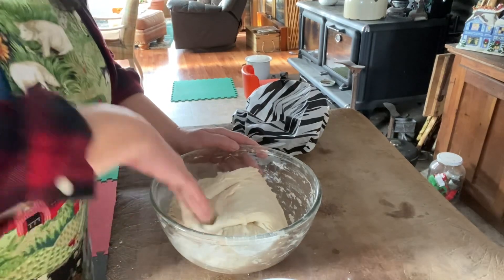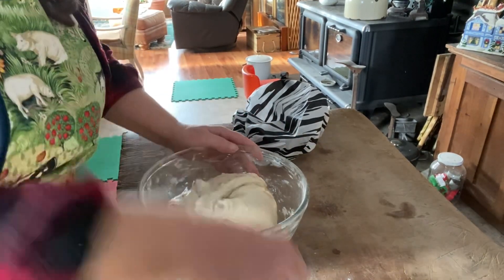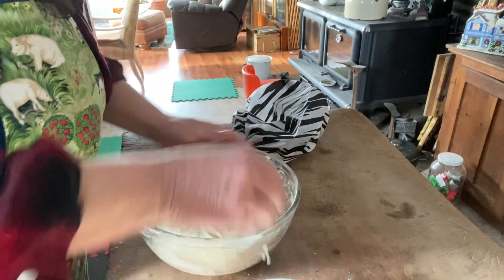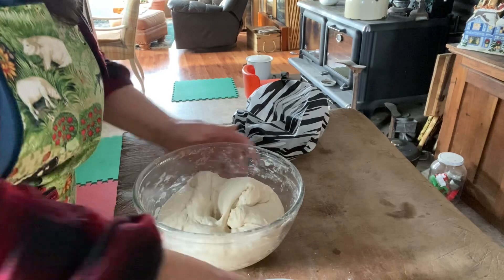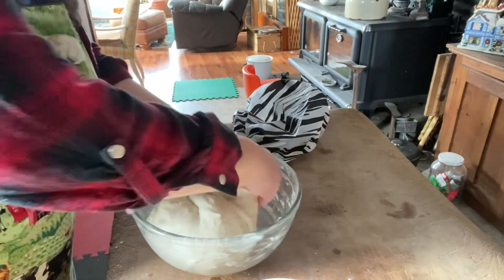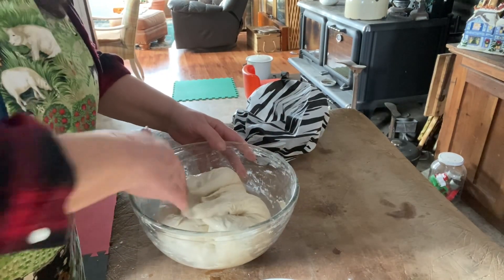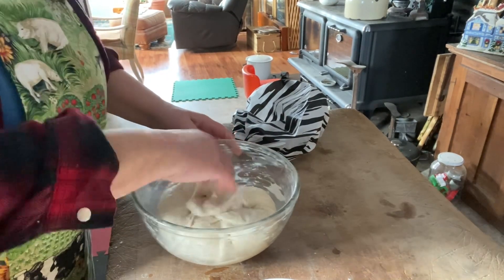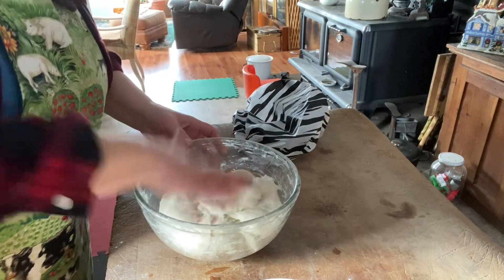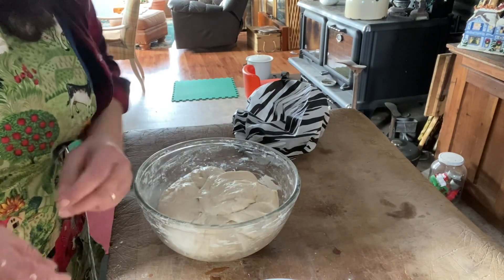Reach under, pull forward, tuck in. It's a very sticky dough, so I'm putting my hands in water. And then just keep letting it rest for 45 minutes to an hour at a time. Do this — sometimes it takes about four hours. You'll notice you'll get the consistency that you want. I'll show you when I'm done what the consistency should look like.